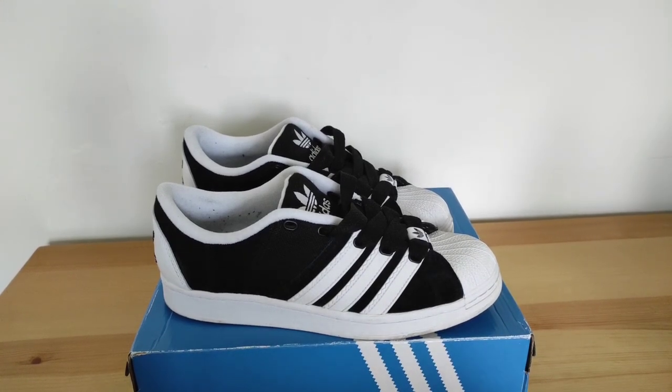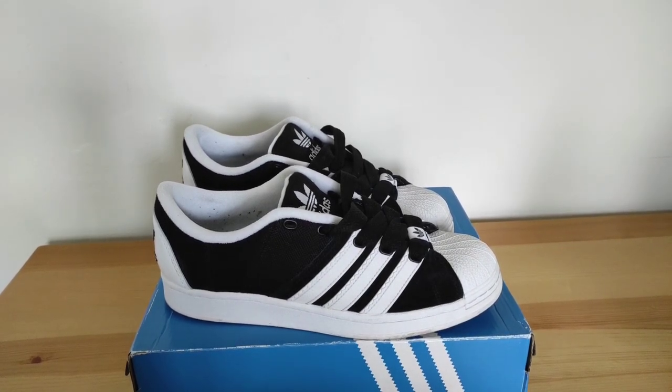I wear my shoes loose so that's not a problem for me, but if that's going to bug you, half size up and that'll sort it out. We're just going to jump straight into a look at it on the foot, and then you can let me know in the comment section below whether you like the original Superstars or if you don't mind the Super Modified — what's your favorite color? Let me know if there's any videos you'd like to see. Thanks for watching.